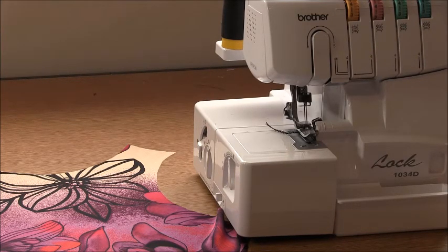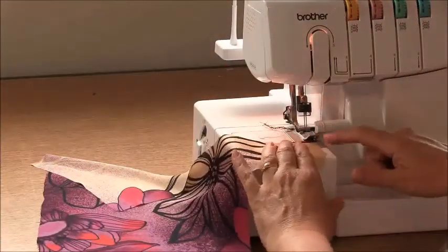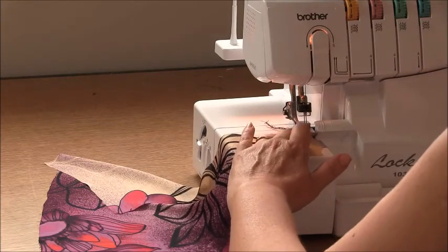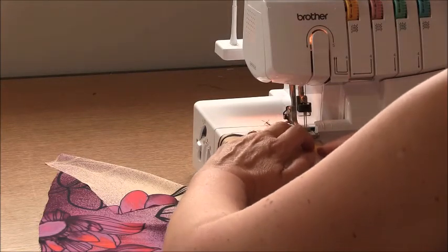So let's get started. We'll take our back piece and start from there. Take your back piece and we're going to overlock this narrow edge here with a three thread overlock. I've left my left needle in but you can remove it if you prefer. Just go ahead and overlock that on the edge.